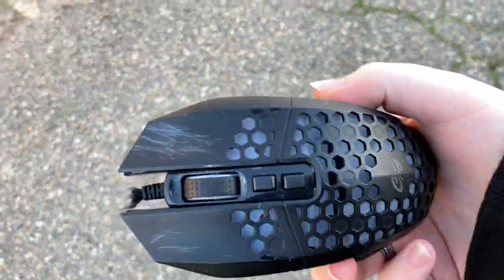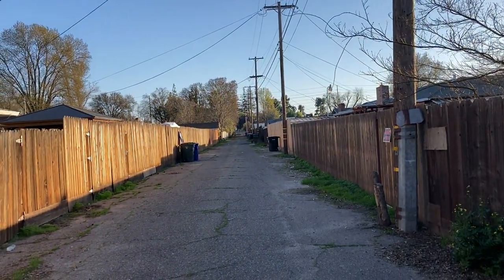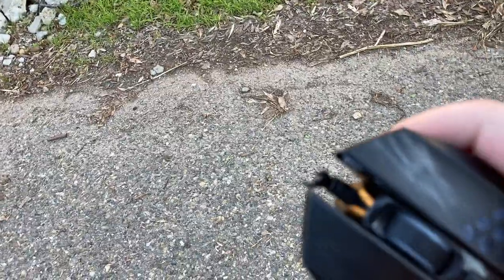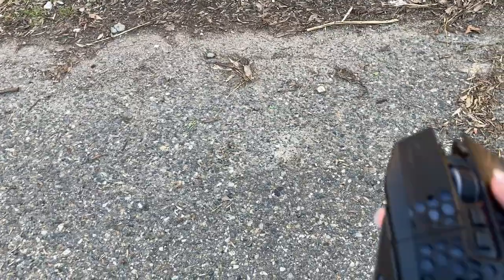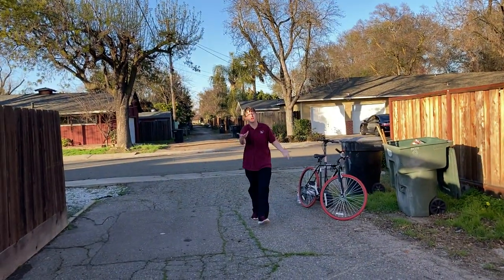It's a gaming mouse. There was a cord where you could connect it to your computer. Oh my god - that was much easier to break than I thought it would be! Here you go, one piece. He left and came back. They closed for some reason.